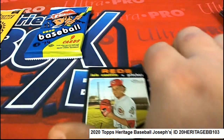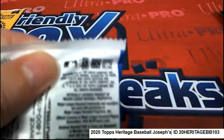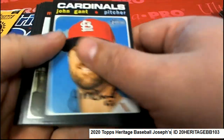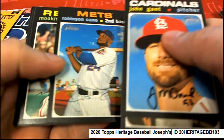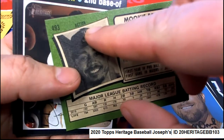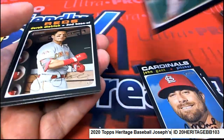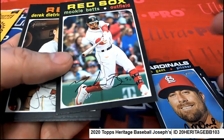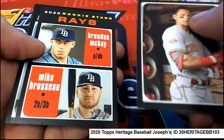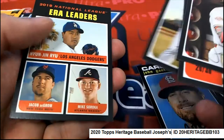This one ends up being a little bit rare. Oh! Big hit — that is a big hit, my friend. These variations are hard to find. Oh my gosh, they're rare in this year's Heritage. These variations are rare, man.